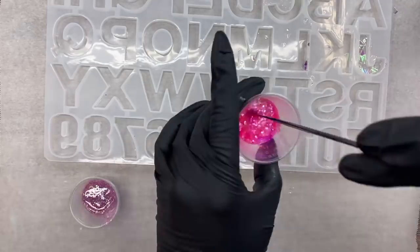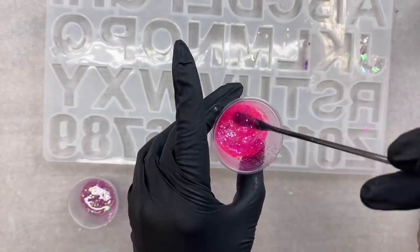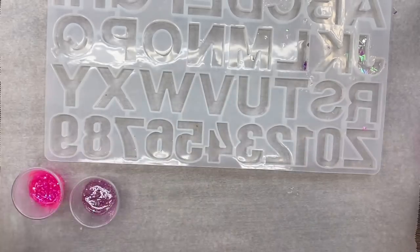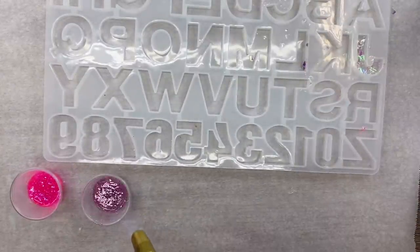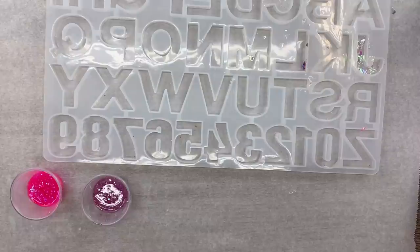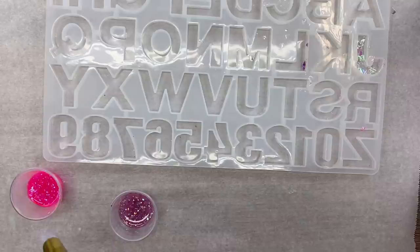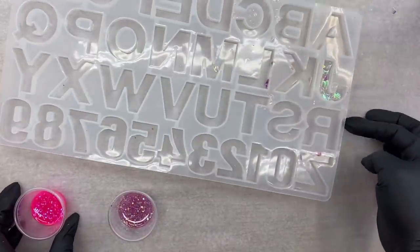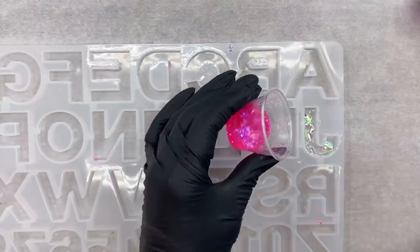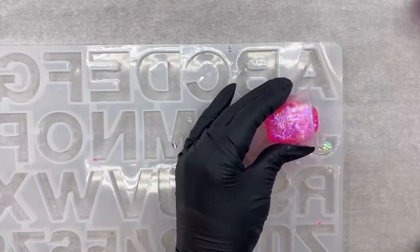The other color I'm using is called 'Celebrate' — it's a super sparkly opal pink that I just love, and I think it goes so well with this hot pink. After the glitter is all mixed in, I'm going to let my epoxy sit for just a couple of minutes. Then I'm going to hit the top of those with my torch lightly for a second to pop any bubbles that may have risen to the top. Letting the epoxy rest ensures that the glitter stays suspended in the epoxy after we pour it into the mold so it won't all sink to the bottom.